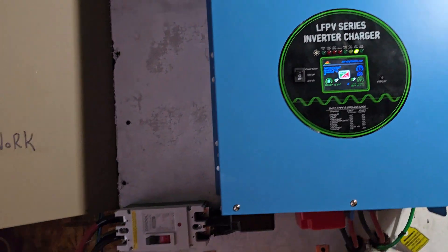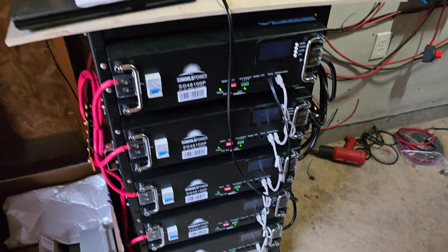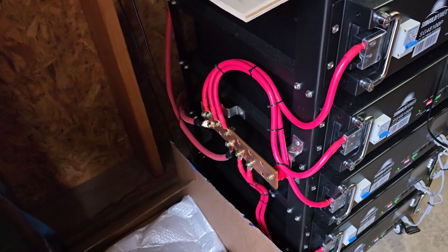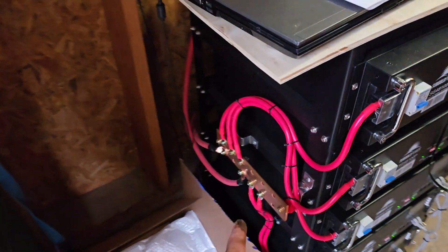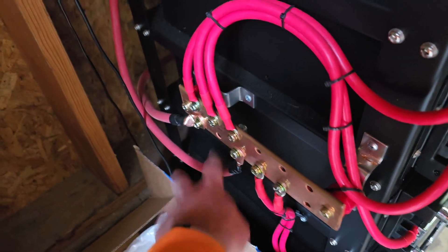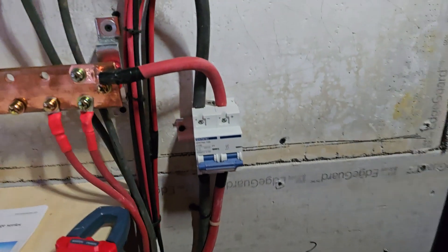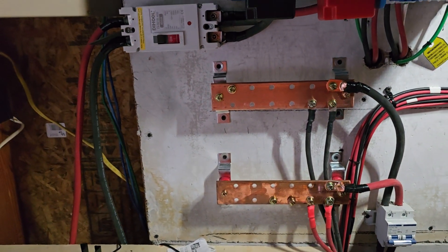Hooked to this we have five 100-amp batteries all paralleled together, and the bus bar is on the side over here. This is the wire that came with them. When we put this bus bar down here, we have two-aught wire going up and feeding the inverter through this breaker, then another two-aught wire coming off these and going into this breaker and into these bus bars.